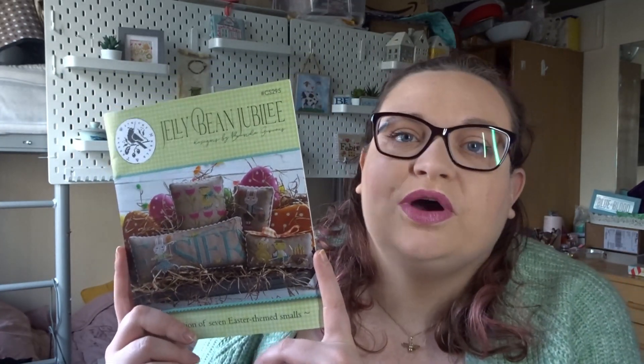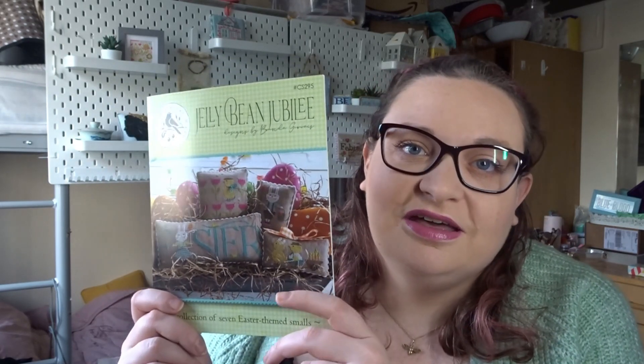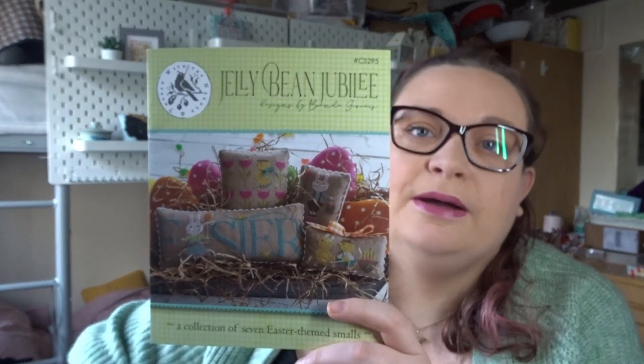She has a couple of different books — a Valentine's Day one, a Halloween one, Easter, a Snowman one, and a Patriotic. I really want to get the Valentine's Day and Snowman ones, though I'm not sure how long they'll be available, especially as it's getting more difficult to find them in the UK. I'm going to see if I can find them on Marketplace or eBay — if not, I'll check my local LNS shops, as they're often sold out online.